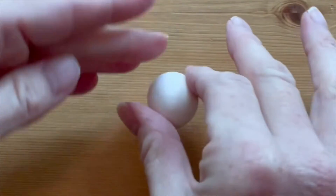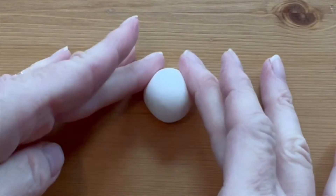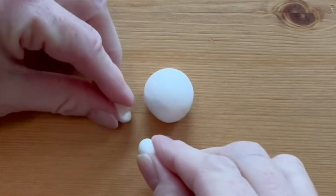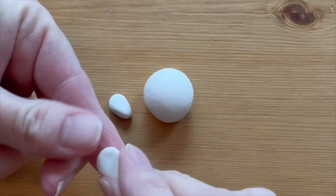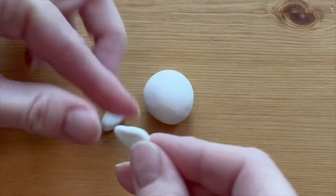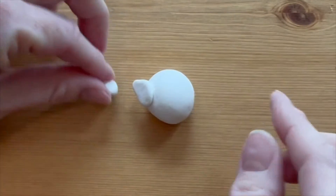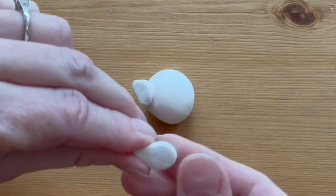Start by rolling a large marble-sized ball of white clay for the chicken's body. Make wings by flattening out two teardrop-shaped pieces of white clay, then stick just the top part onto the body so that the ends stick out a little bit.